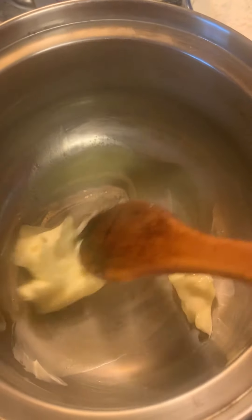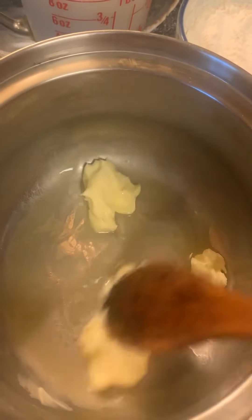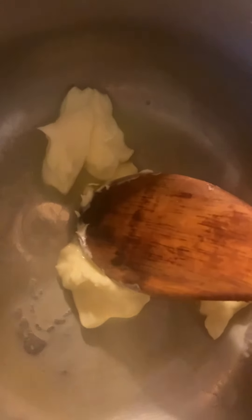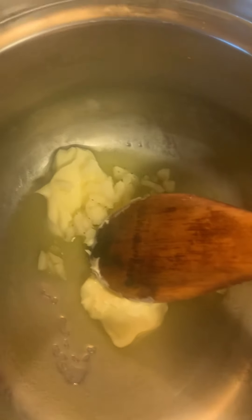Hey everybody, so here I'm just making my béchamel sauce. I'm melting my margarine — I use margarine, you can use butter. I cook on a high heat, but you've got to be really careful when you're making this kind of sauce. It will stick and it will burn very fast.